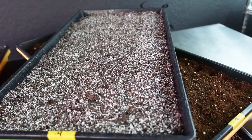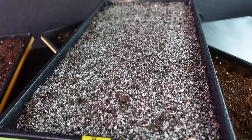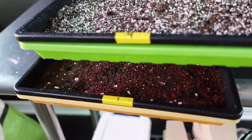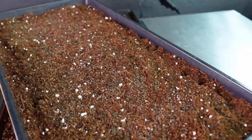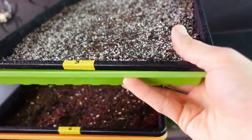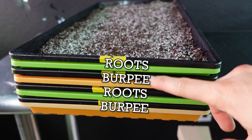One hard thing with the Roots Organic medium is it doesn't change color when wet like coco coir does, where it gets much darker - this just looks equally as white as it did. Now I'm going to start stacking these trays: tray number one at the bottom, tray number four which is the Roots on top of it, then continuing to water, and the last tray goes on top. So we've got: Burpee Organic, Roots Organic, Burpee Organic, Roots Organic.